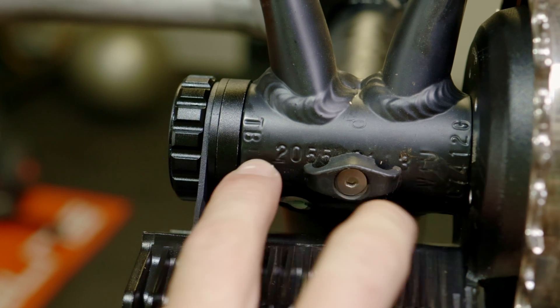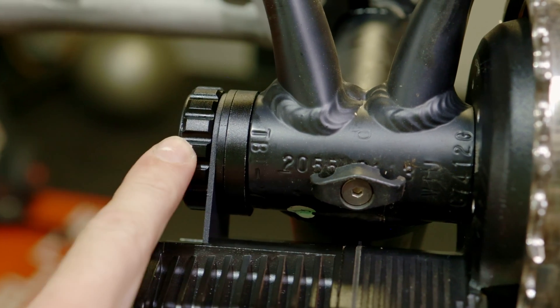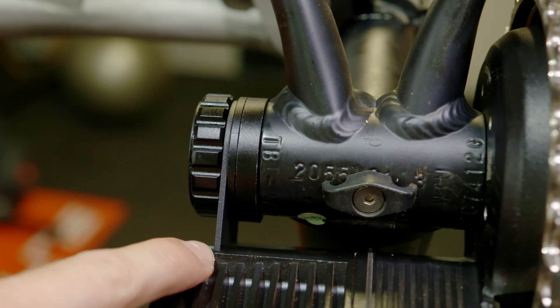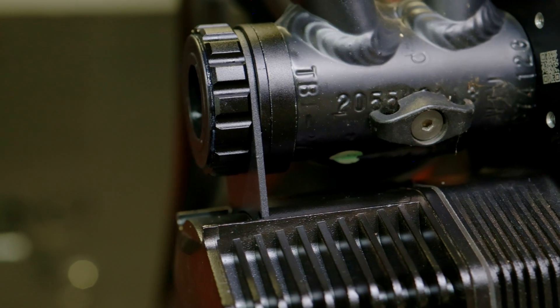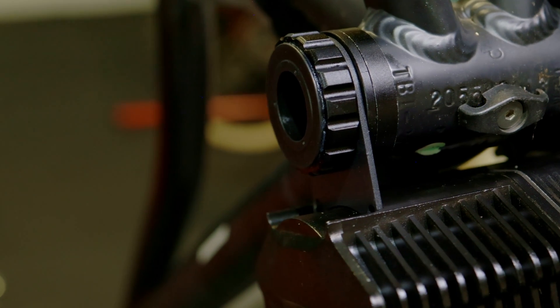Next, you will see that we have the 73mm bottom bracket plus a 3mm spacer plus a 7mm spacer and the AFRAME support, then the BB cup. If done correctly, you will see that the AFRAME support sits flush with the slot cut out in the motor system.